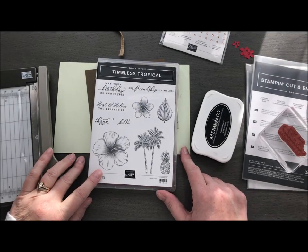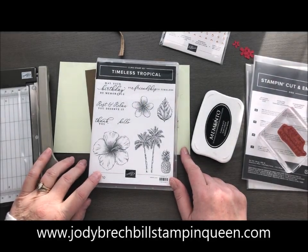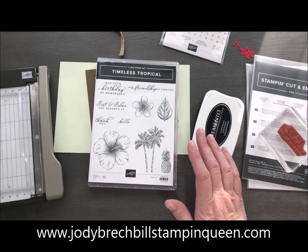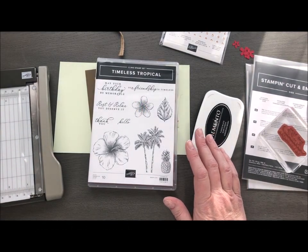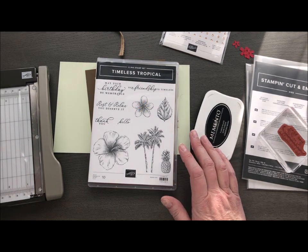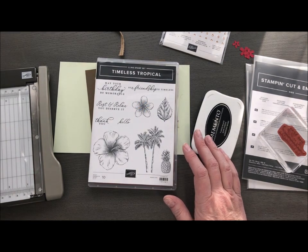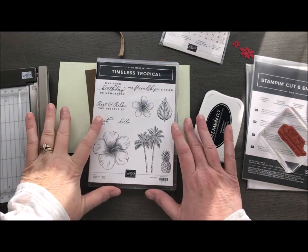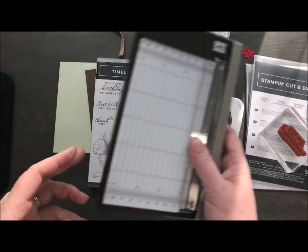Hey Stampin' Friends! Welcome to Movie Monday with Jodi Breckbell's Stampin' Queen. I don't even have a card to share with you guys today because I am just going to create right here in front of you. This is kind of an idea that was triggered from a card we made at a meeting over the weekend, so I'm just going to work with it right here.